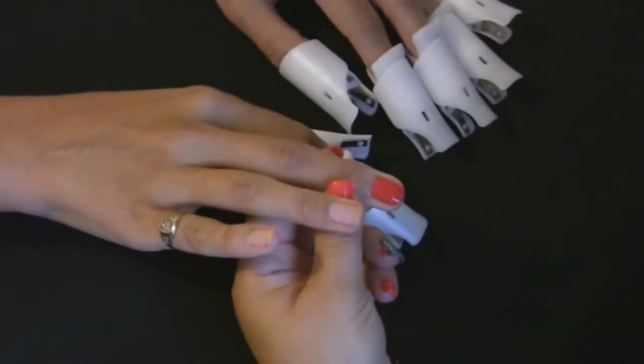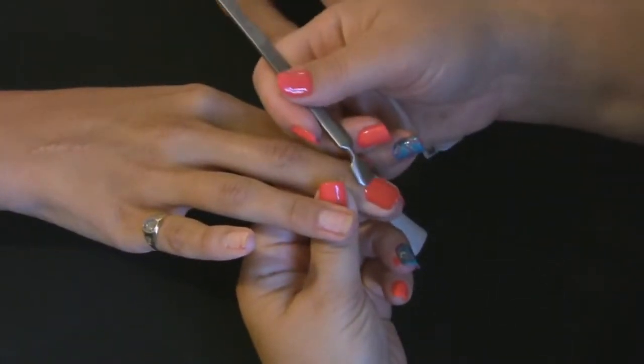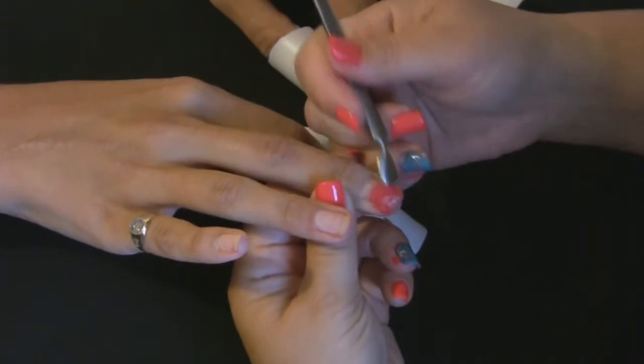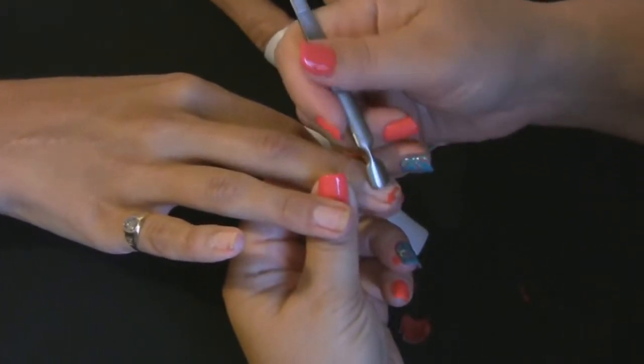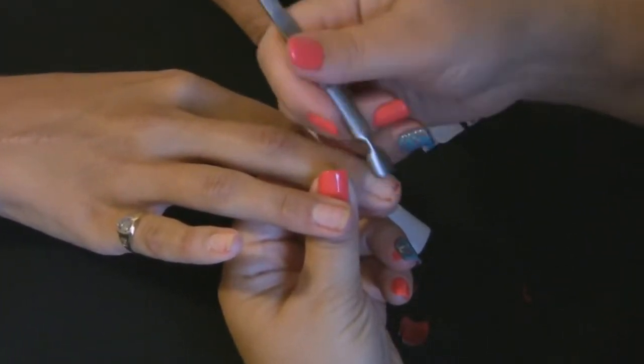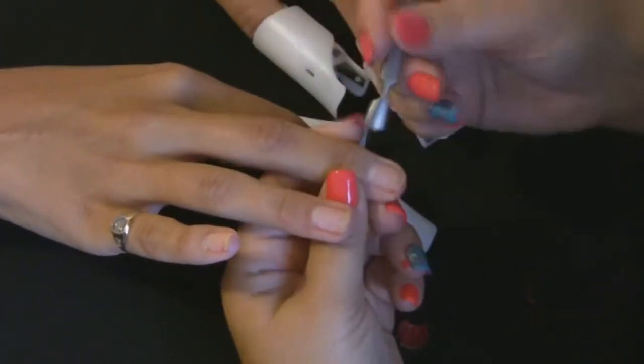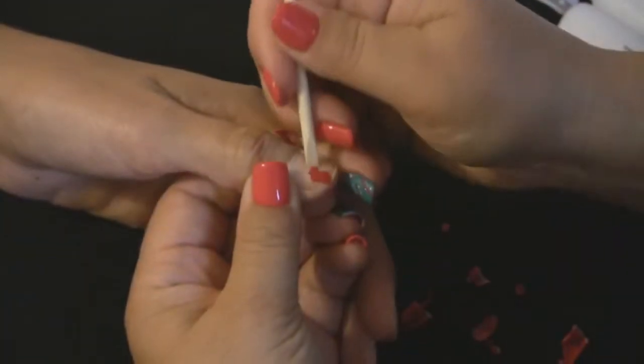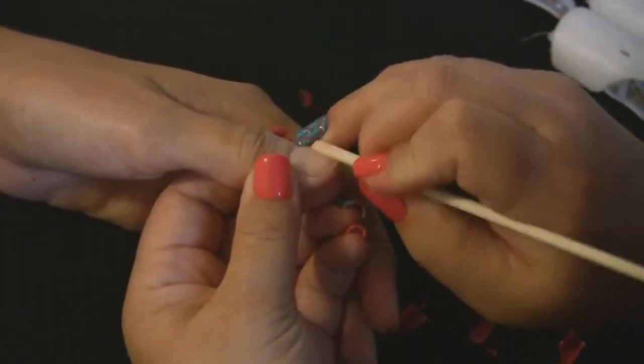Remove ProTip Clips and gently glide off gel polish with your choice of removal tool. Please be careful not to chisel off the polish. If the polish does not remove easily, resaturate the pad and reapply ProTip Clips, then continue to soak until the polish comes off with no resistance.